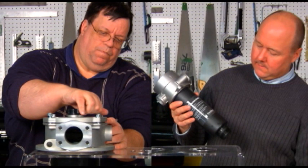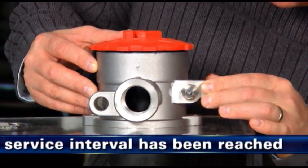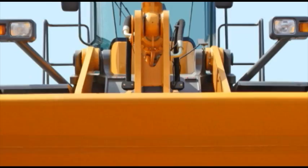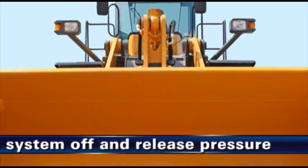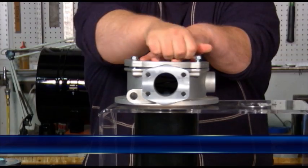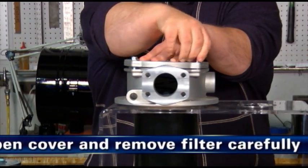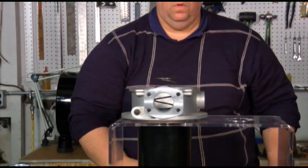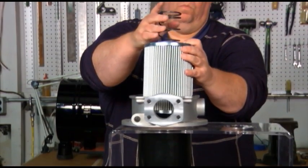And now, steps for replacing in-tank filters. The first step is to confirm that the filter change-out is due as specified by the original equipment manufacturer or as shown by the service indicator. Step 2 is to turn the system off and check that there is no pressure present. Step 3 is to remove the cover and remove the filter element as gently as possible. Avoid contaminant dropping into the clean side of the housing. Properly dispose of the cartridge, seal and spring.